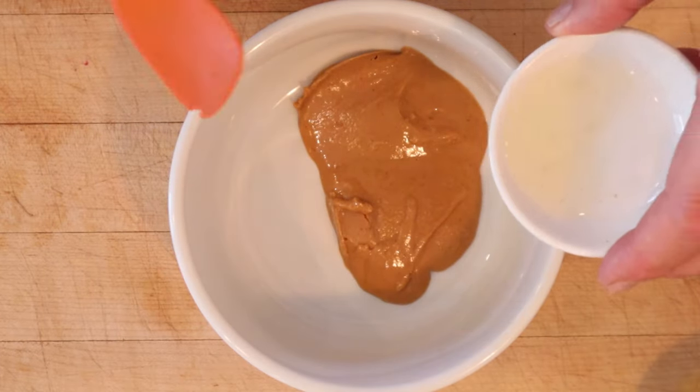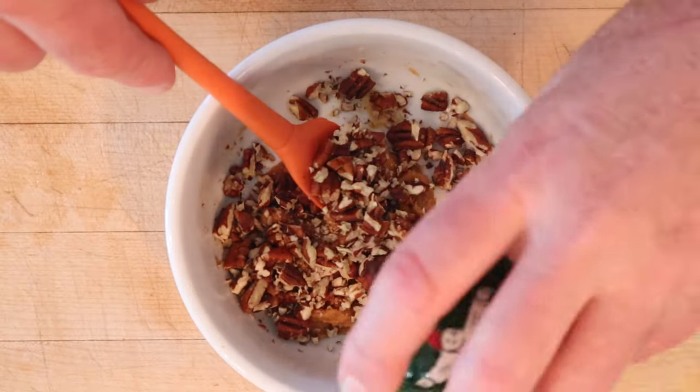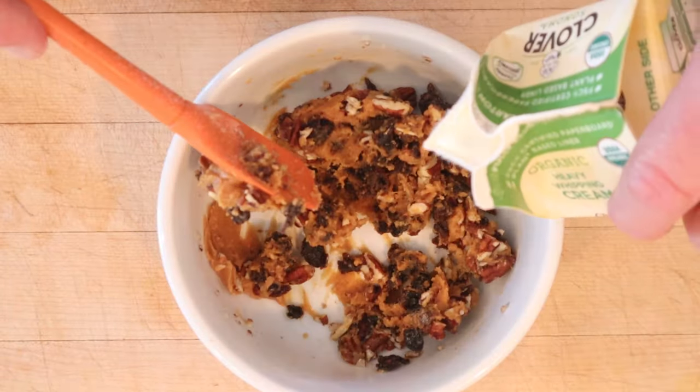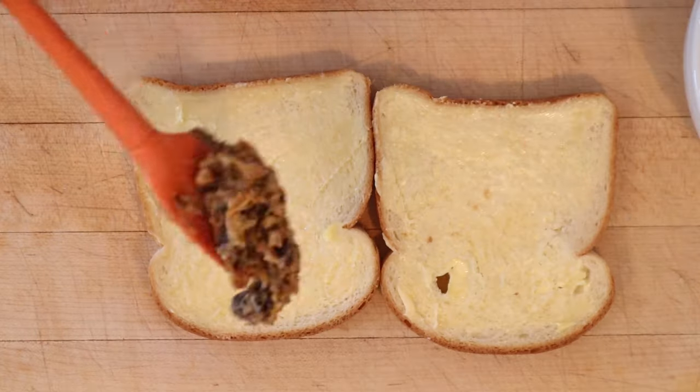First thing we have to do is beat some lemon juice into peanut butter. Now we add in chopped pecans and chopped raisins and cream to moisten — does not say how much, just to moisten. Now we put that on the buttered bread.